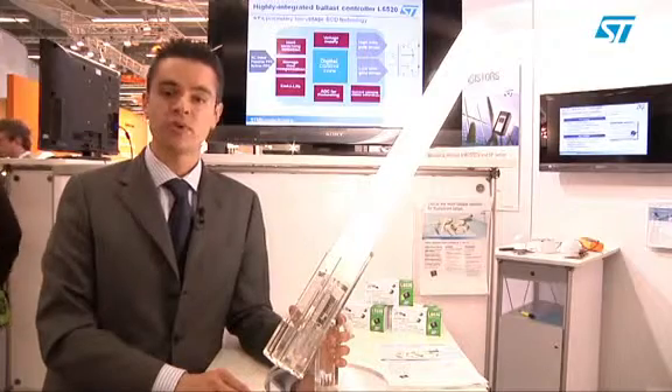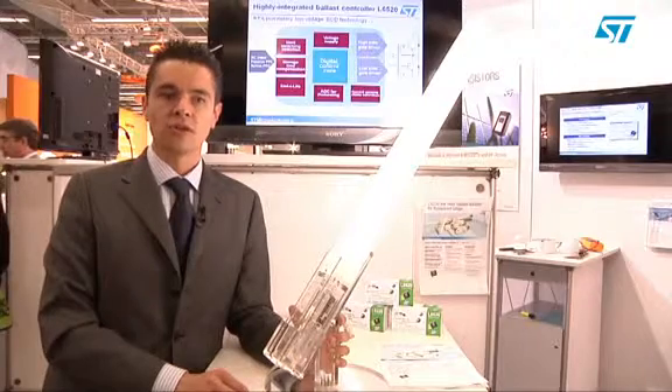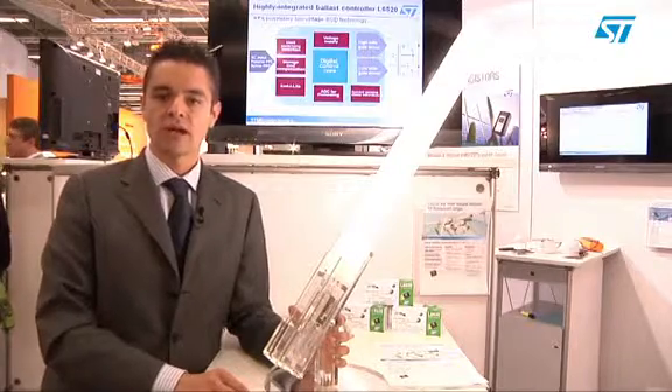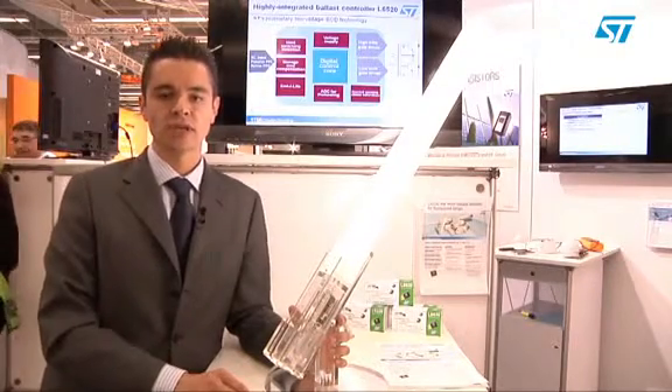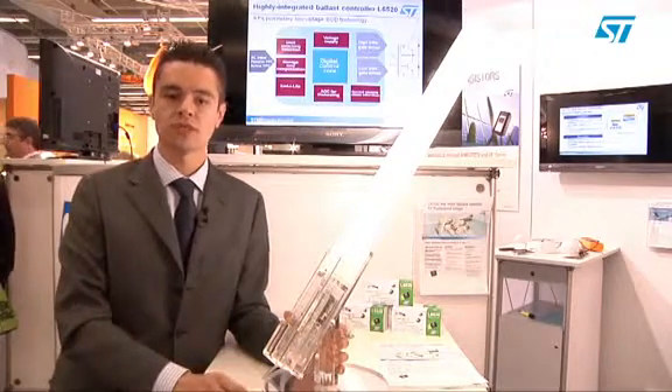This has been possible through the use of ST's proprietary low-voltage high-density BCD offline technology, which allows the integration of the digital core and a full set of features and protections, making every design very reliable and simple, reducing the complexity and cost compared to other solutions in the market.